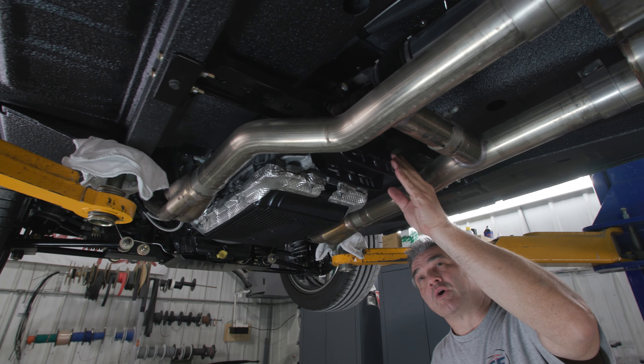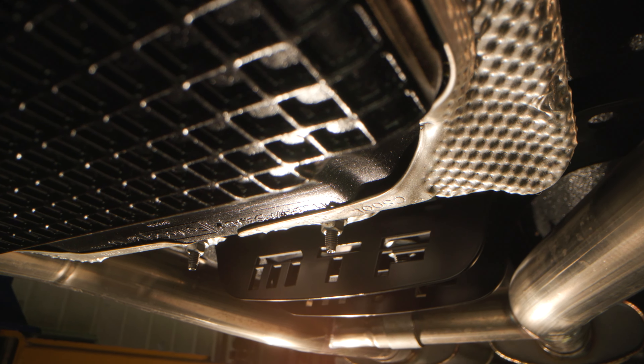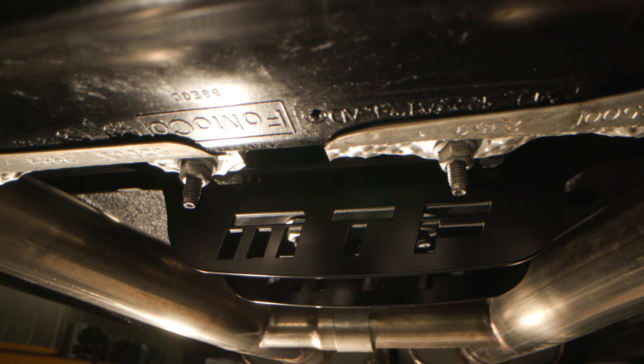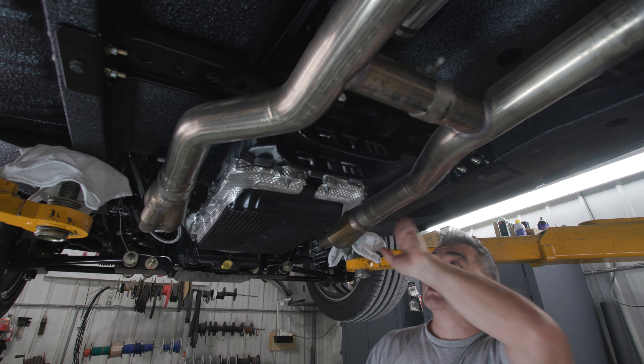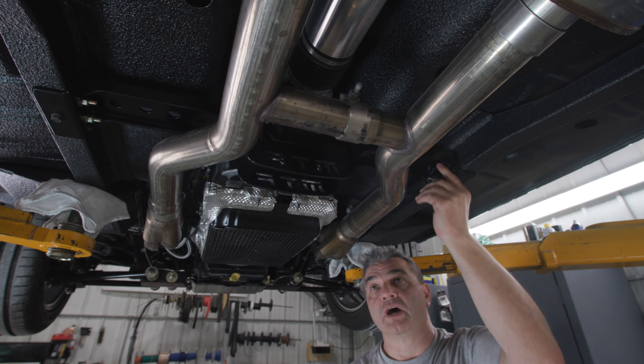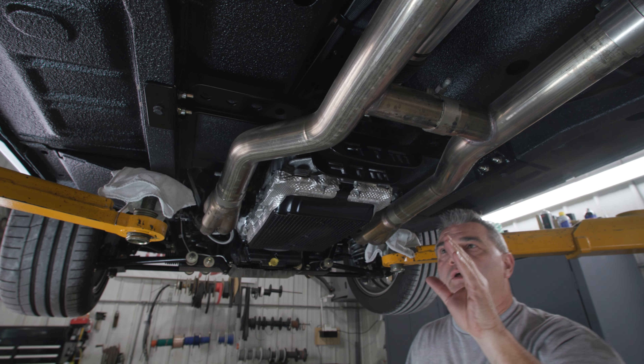Over here we have our MTF transmission bracket. The cool thing about this one is that it's a universal fit and it slides anywhere along this frame. You just bolt it up wherever it needs to be to accommodate a wide variety of transmissions.